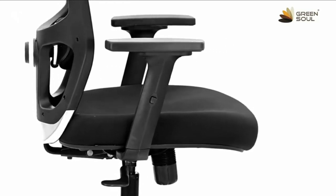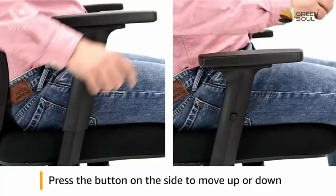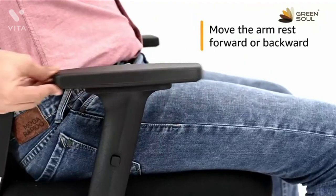To adjust the height of the armrest, press the button on the side of the arm support and move the arm up or down. Release the button to lock the height. You can also move the armrest forward and backward as per your comfort.